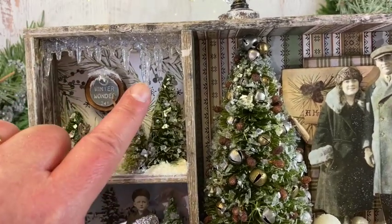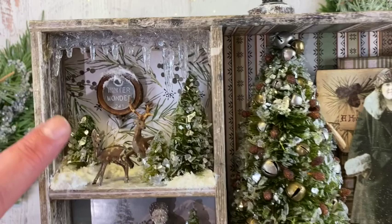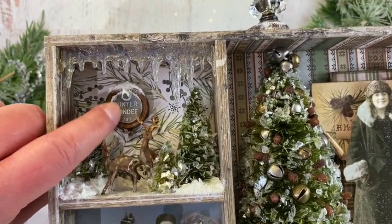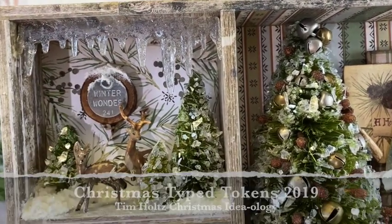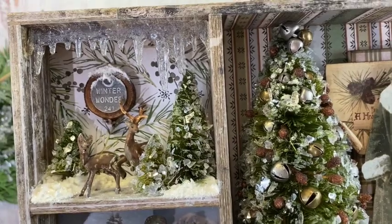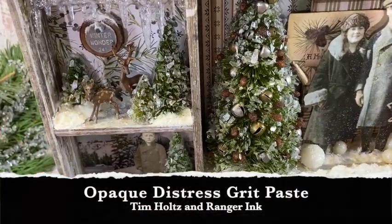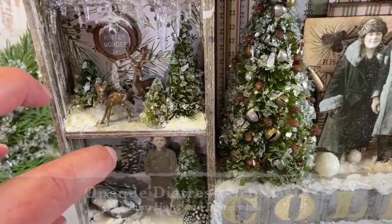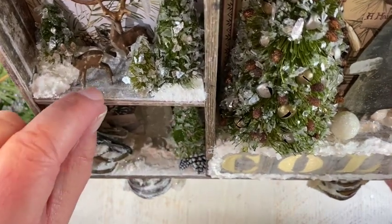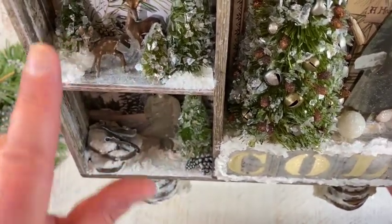This first box has one of the icicles, covered with glossy accents and sprinkled with rock candy glitter. I put a wood slice in the back, attached it with a tack nail, and attached one of these little typed tokens that says 'Winter Wonder.' I put some white distress paint in there, then used my finger to add some opaque grit paste on there and on the nail, and sprinkled distress rock candy glitter. I piled up quite a bit of grit paste so it looks like a big bunch of snow in this corner.